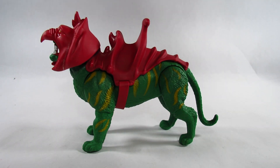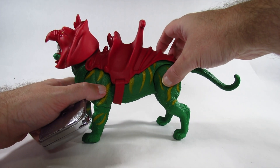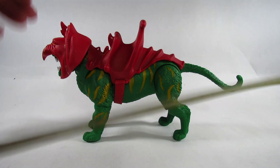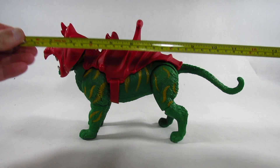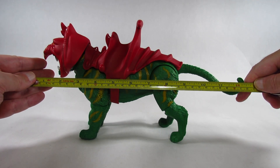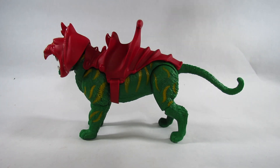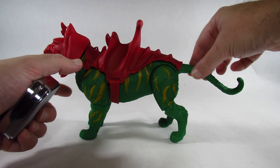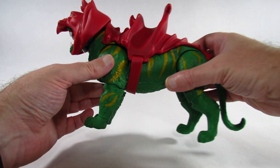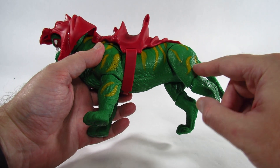At the longest point, let's pull out his tail there and make him as long as possible. From the tip of the nose to the end of the tail, it looks like about twelve and a half inches long, or maybe thirty-one centimeters long. Part of that is this tail here. Let's take a closer look at this Battle Cat — it's in green plastic with painted yellow stripes.